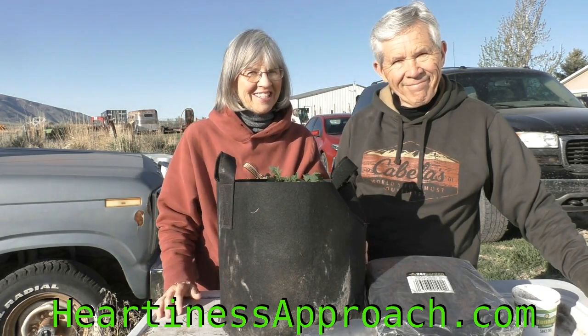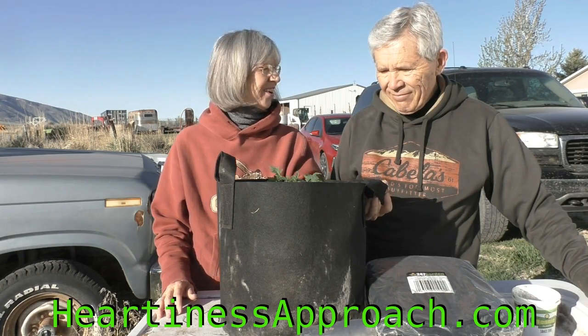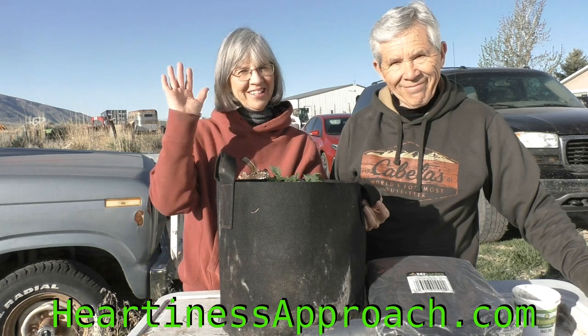Thank you for joining us today. It's beautiful spring here and we're enjoying the sunshine — we hope you are too. See ya!